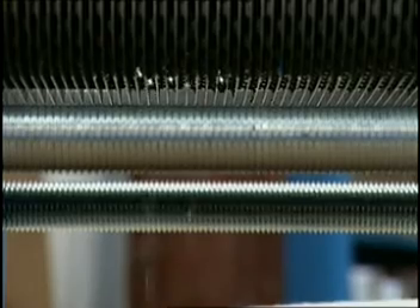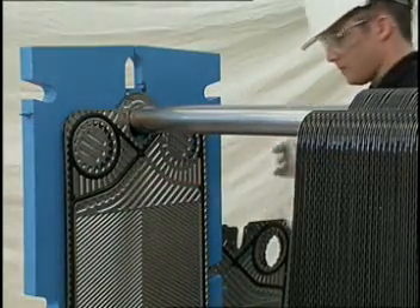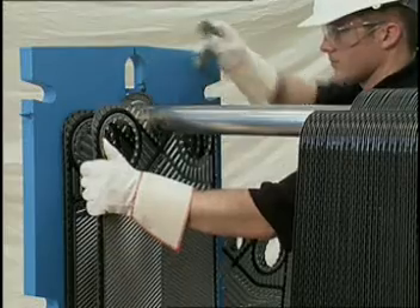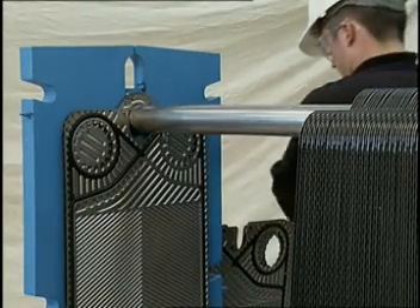The unit can generally be put back into service rapidly by the removal of the affected plate and the adjacent plate, either front or back, and then resealing the unit. The new tightening dimension is found from the equation provided in the I&O Manual on page 28.